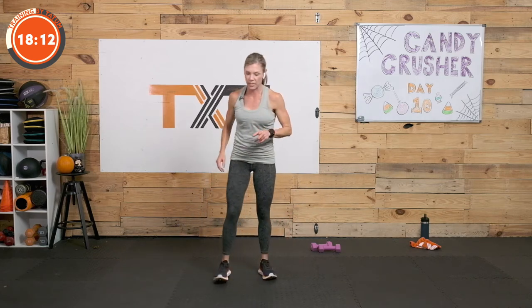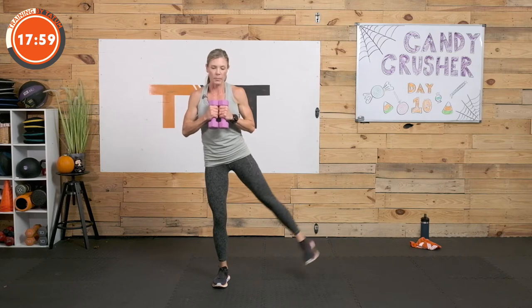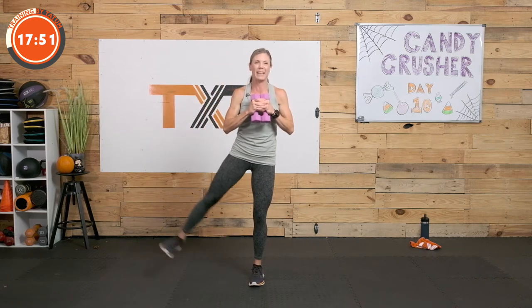Back to exercise one — squat, abduct. Squat, abduct. You can hold on to your weights if you want a little bit of weight here, just to make it a little bit of strength cardio and bump up the intensity slightly. Don't feel that you have to today — this is cardio. There's always strength in cardio, but it can be more or less depending on whether you want this weight or not.